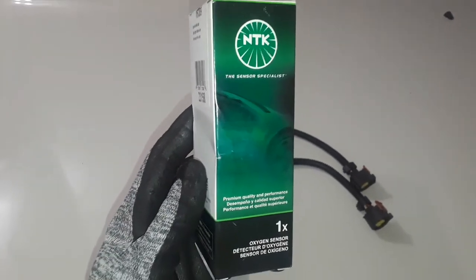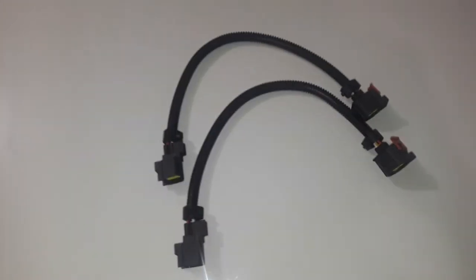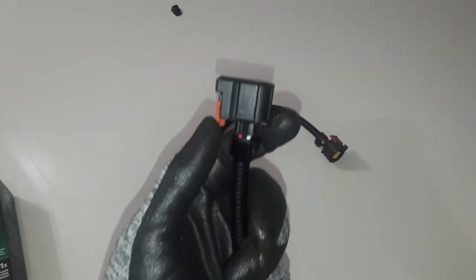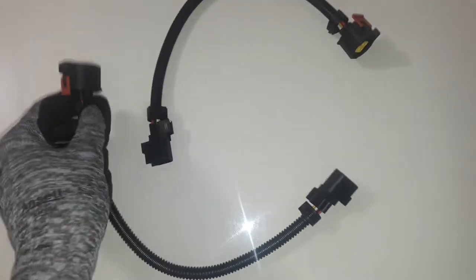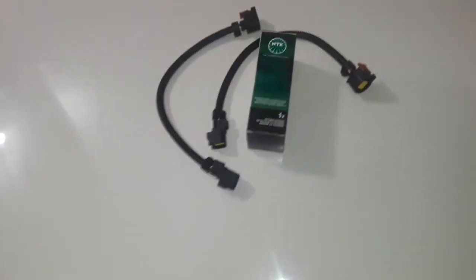I'll be replacing the Bank 2 Sensor 2 O2 sensor. These right here are the O2 sensor extensions I'm going to be using — I got new ones instead of the older ones I had when I first did my Pacesetter long tube headers about three years ago. This end connects to the car's wiring harness, and the other end plugs into the O2 sensor itself. It's a four-pin O2 sensor extension.